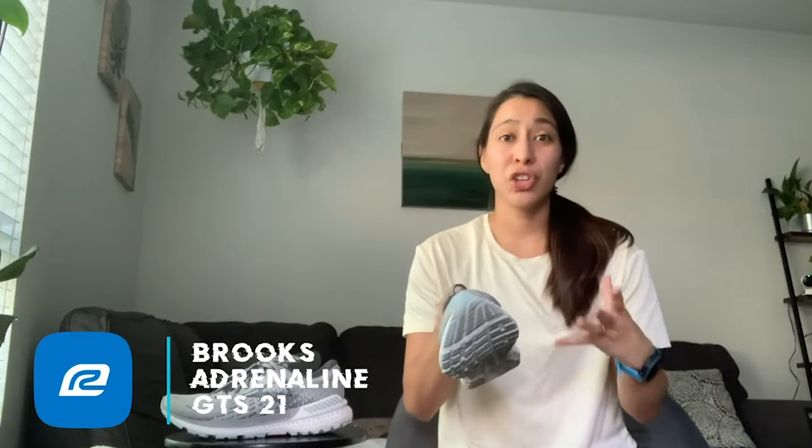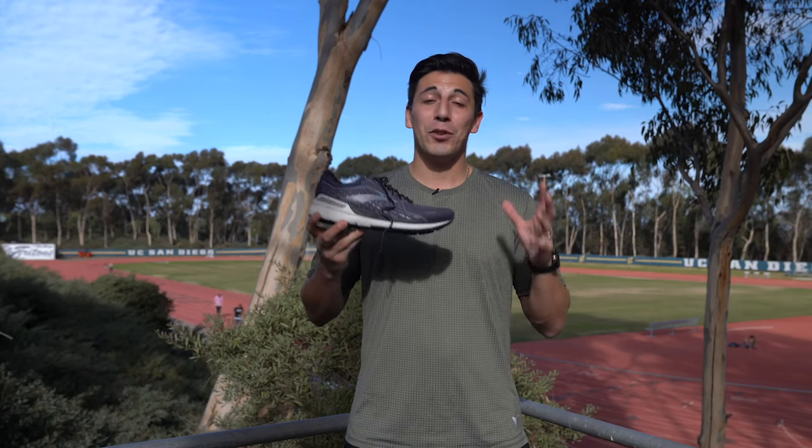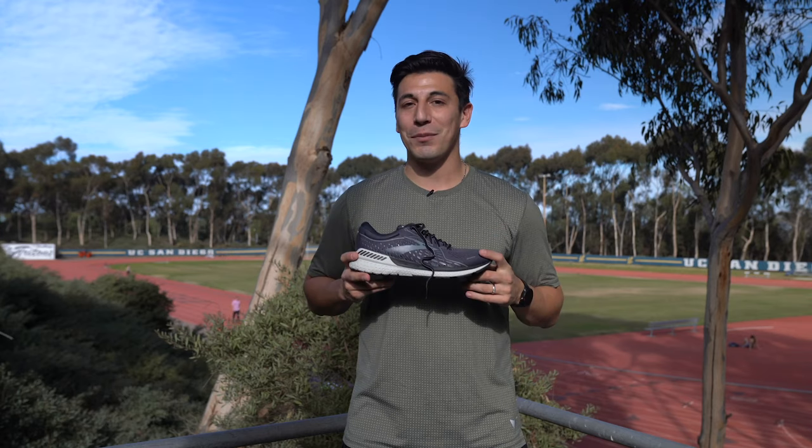I was so happy when I could actually feel the guide rails — they're pretty non-invasive, but when my form started breaking down I could actually feel them bringing me back and aligning me with a more secure, safe stride. That really helped my knees in the long run, so if you feel some pain in your knees, ankles, or feet, these guide rails are there. It's the type of shoe that wants to make you keep running miles and miles, so in 2021 check this shoe out and see what all the hype is about.